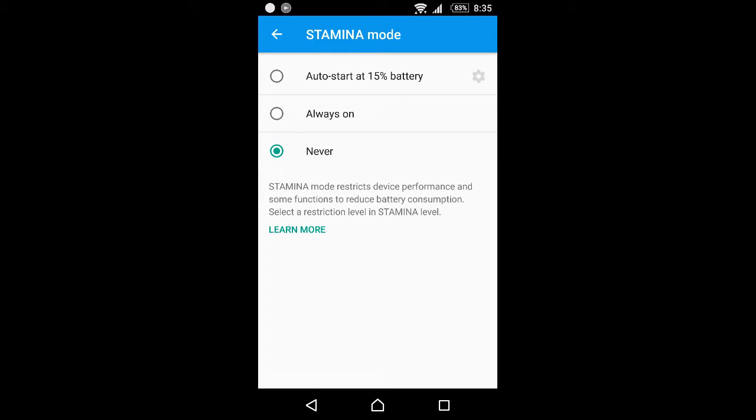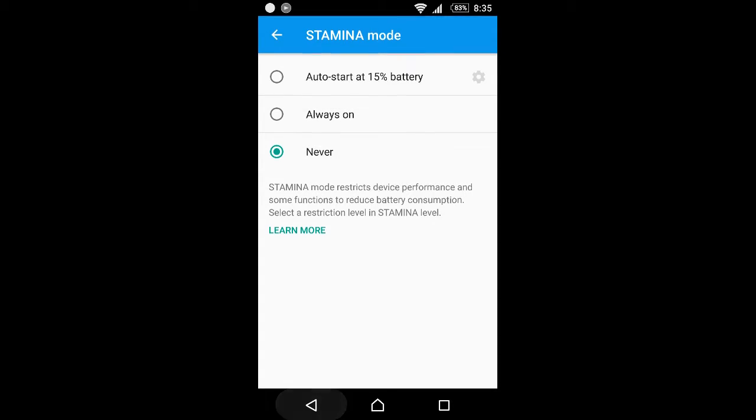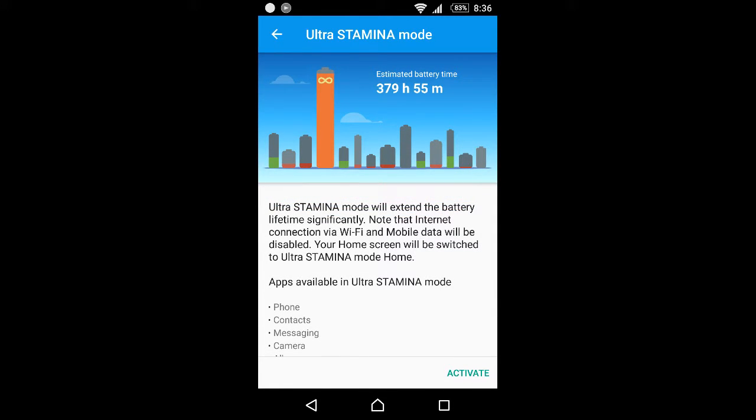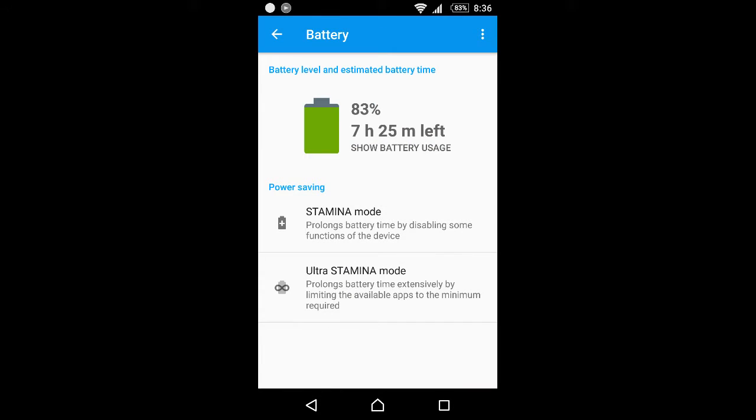And here's the ultra stamina mode as well, so you can check out these options. I hope you like this video — please subscribe for future videos. I hope you guys have a great day ahead. Bye!